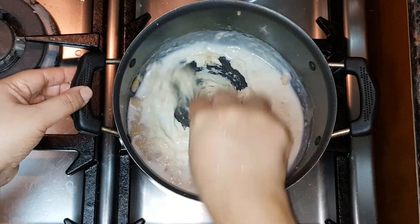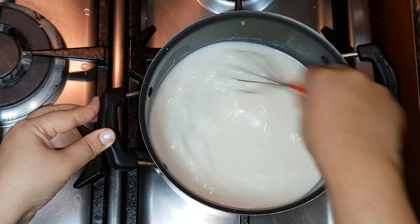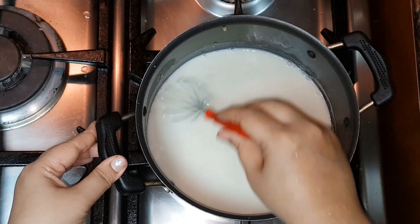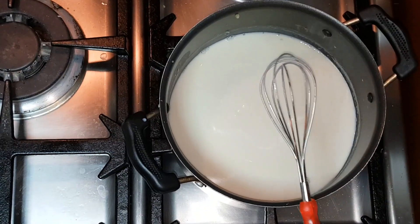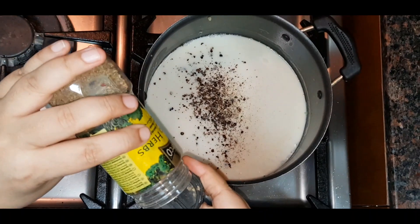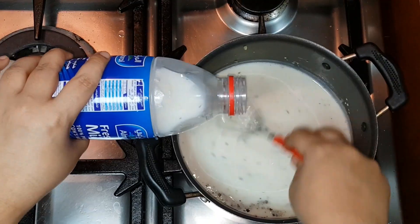Now we are gradually going to add milk and keep stirring to avoid lumps. Keep stirring the sauce till it gets thick. Since I have taken 500 grams of pasta, I would need almost a liter of milk for the white sauce. I have added cheddar cheese, some black pepper, and mixed herbs.